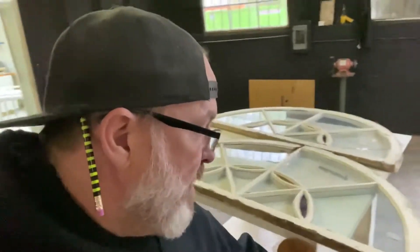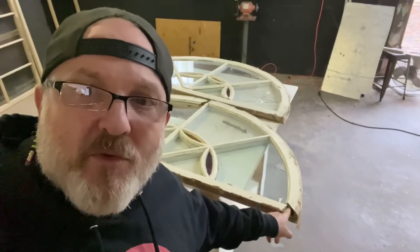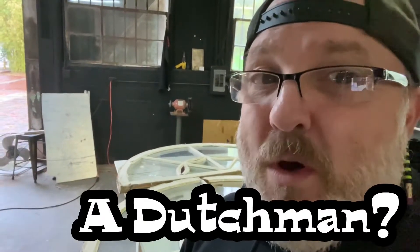Hey guys, it's Steve Quillian from Wood Window Makeover. I'm in the back of our museum where these nice fan lights just came in. These are transom windows from a historic building in Tampa. They've got repairs needed on them — this piece is missing. We're going to do something called a dutchman. A dutchman repair is a patch. If you want to learn how to make a repair like that called a dutchman, stay tuned because I'm going to show you.